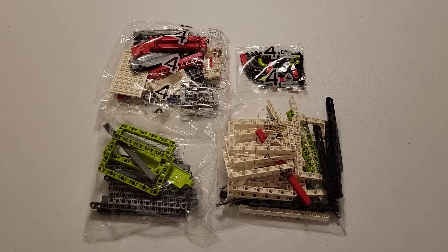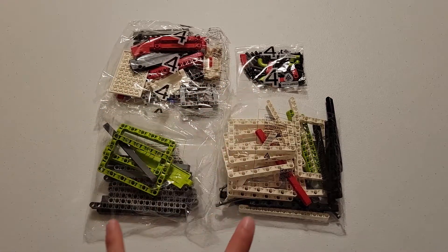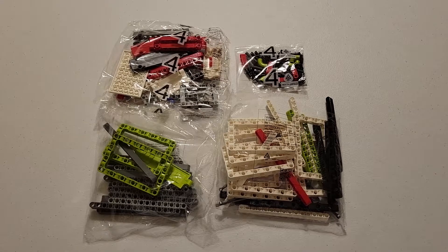What is going on YouTube? Just helping you out here. In this video, I am going to be building the mission models contained in bag four for the FLL Superpowered 2022-2023 game. Contained in this bag is the energy storage, and in order to successfully build it, you are going to need these two bags labeled number four, as well as these two unlabeled bags. All right, let's get into the build, and I hope you enjoy the video.